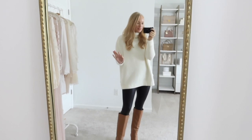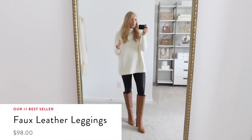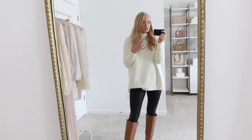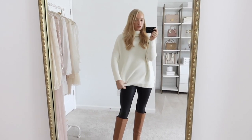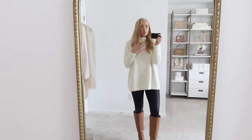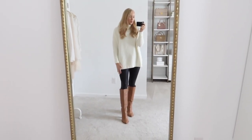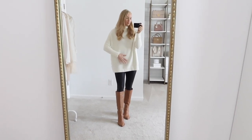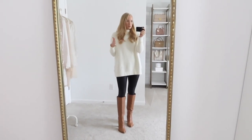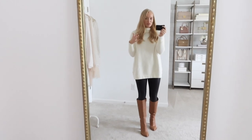The number one bestseller from Spanx this year — and honestly probably year after year — are the faux leather leggings. You can style them so many ways. They can essentially swap out any black legging in your wardrobe and look more put together because they have that faux leather sheen — it looks more intentional versus athleisure. The most common way I wear them is just really casually: oversized sweaters, leggings, and boots. This was even my go-to during pregnancy. I've worn this type of outfit for years and I feel comfortable and confident.